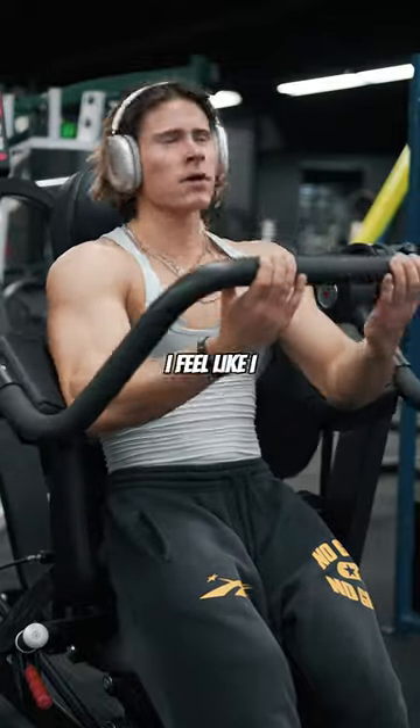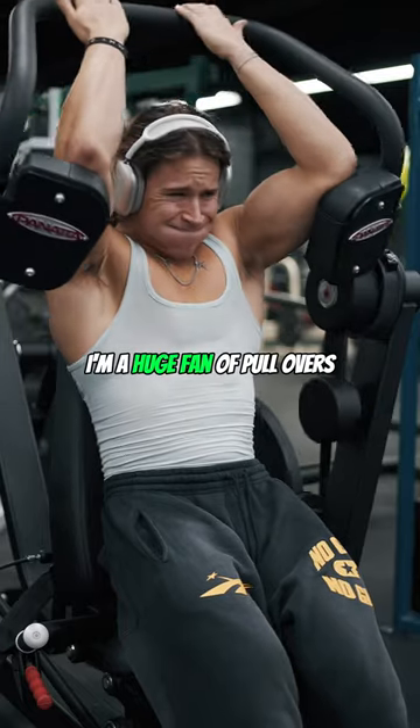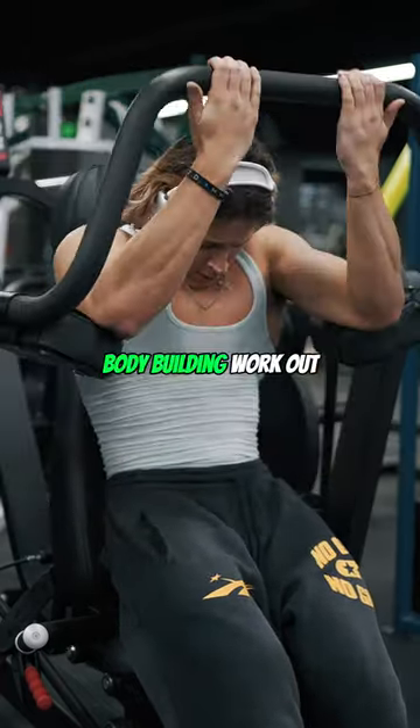We did the Panda Pullover. I feel like I never see anybody do pullovers anymore. I'm a huge fan of pullovers — I feel like it's just like an old school bodybuilding workout.